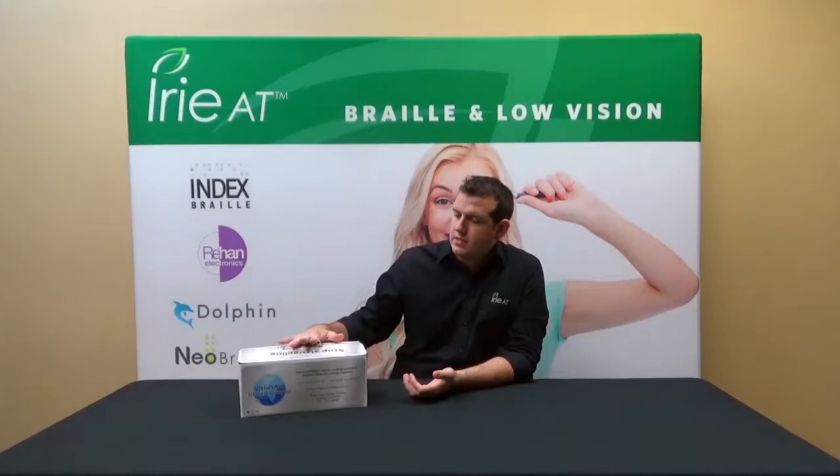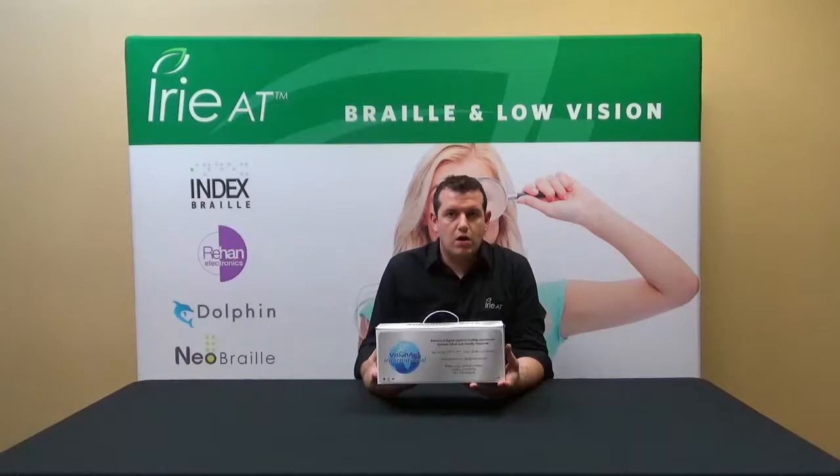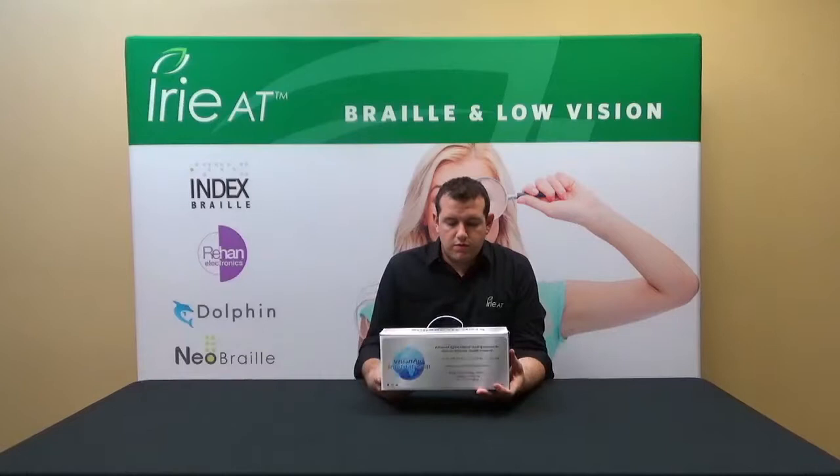Welcome back to another episode of John's Demo Room. I'm John with IVAT, and today we're going to be taking a look at the Read It Air from Vision 8 International out of the UK. It's a really cool camera device that you can plug into a laptop, use with software to scan, OCR, display large print and high contrast, have it read to you, or take notes as well.